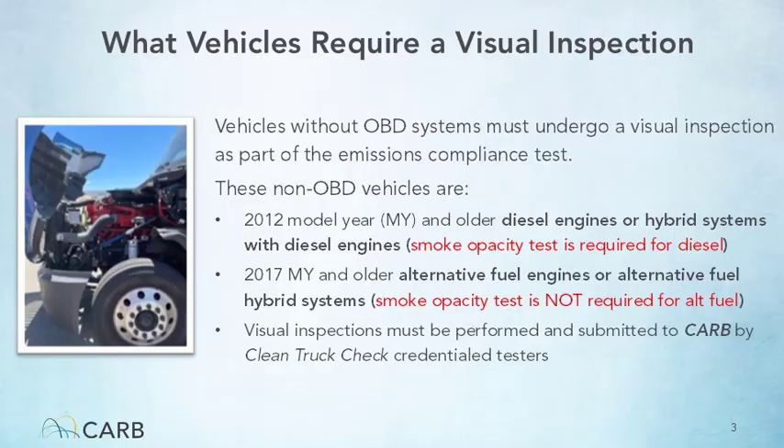An on-road vehicle equipped with an off-road engine is a rare situation where a vehicle manufacturer has received pre-approval by CARB due to a unique vehicle configuration. Only Clean Truck Check credentialed testers are permitted to do visual inspections and submit those test results to CARB.